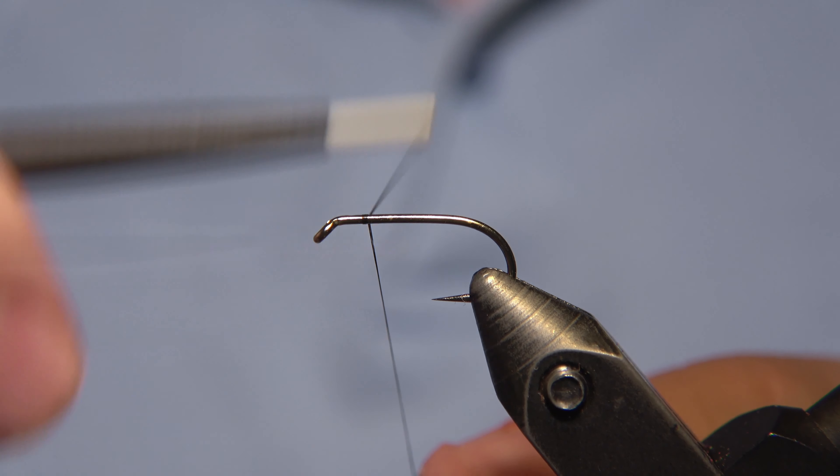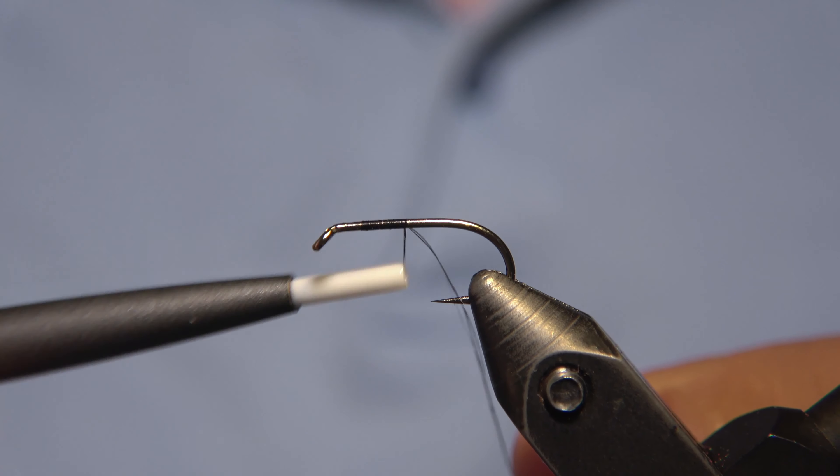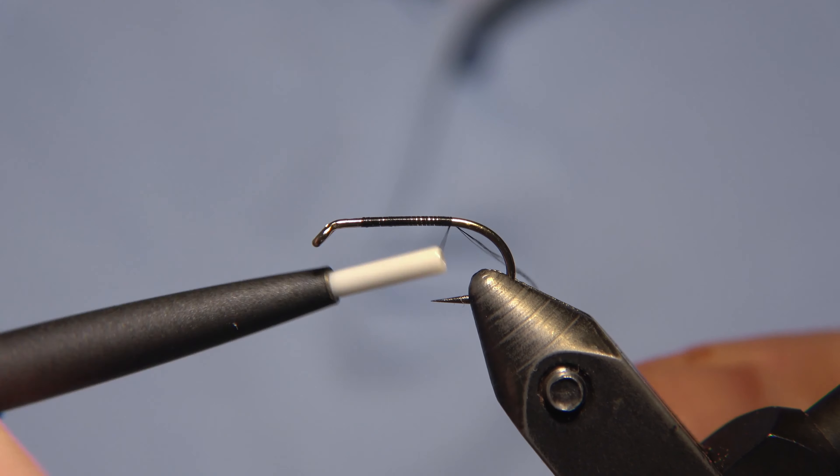Welcome to E-Bars Fly Workshop, or maybe the Fly-Tying Outlaw — who knows if I'm changing the name of the channel, we'll see.